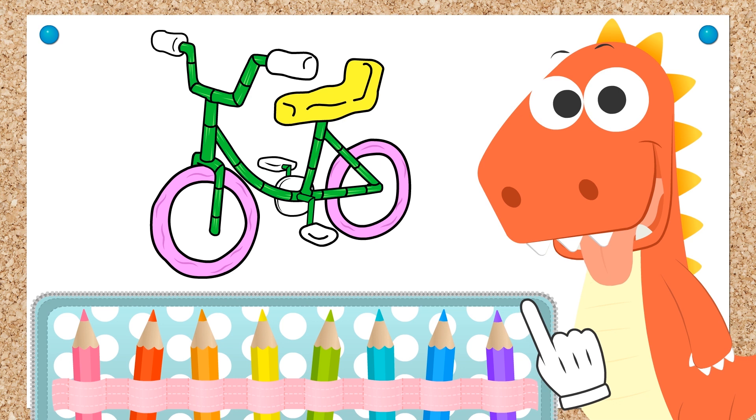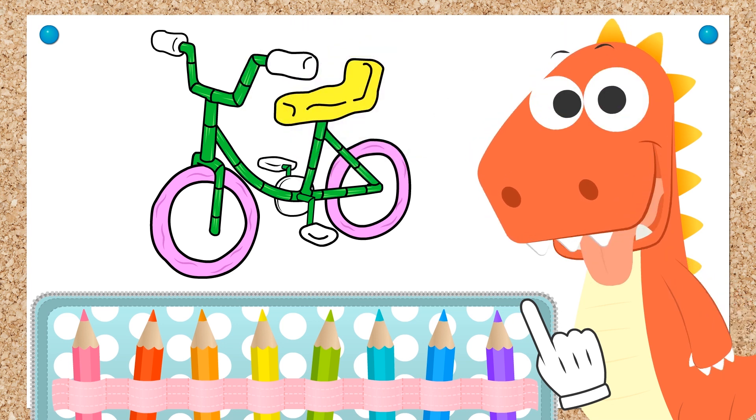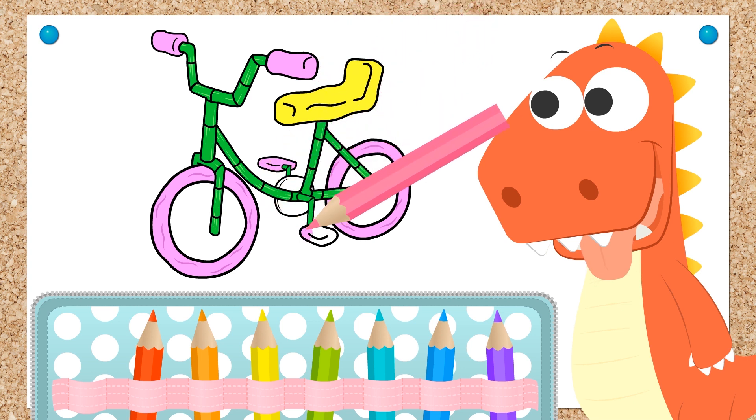What do you say we color the handlebars and the pedals in the same color? That's great, Eddie! You sure love the color pink, don't you? I'm sure this will look great! Besides, it's okay to use a color more than once! Let's color this in pink! Done!